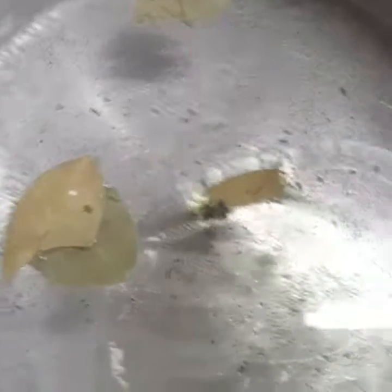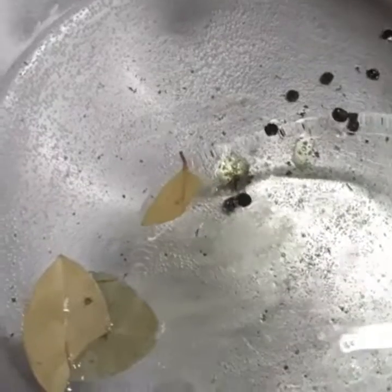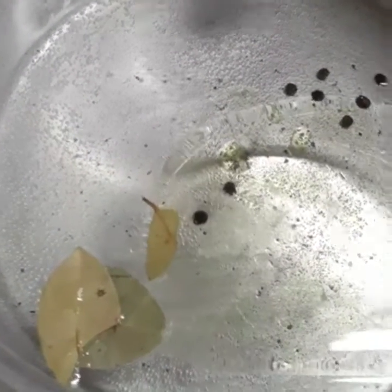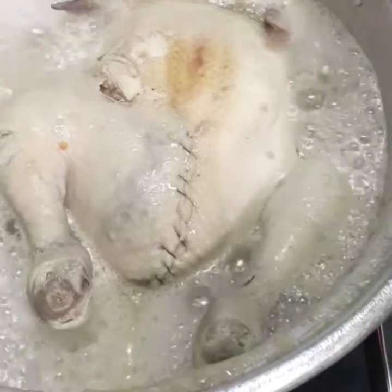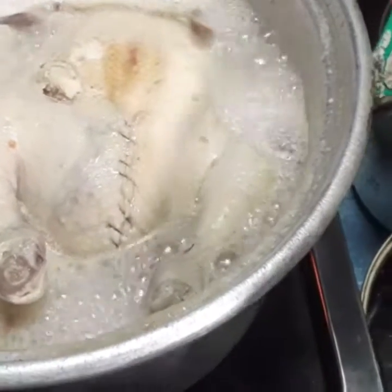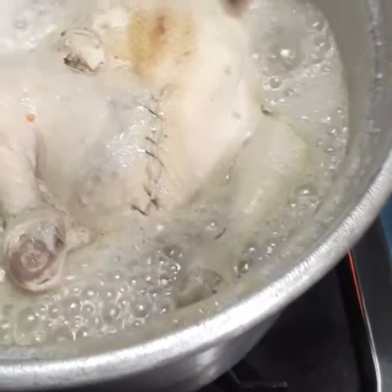Nilalagyan ko ng dahon ng paminta at saka butil ng paminta, kunting. Hintayin natin kukulo ang tubig, at saka ilalagay natin yung manok na buo. Ito na yung manok na pinapakuluan, malapit na siyang maluto. Pagkatapos maluto, kukuha natin siya at ipriprito, para masarap.